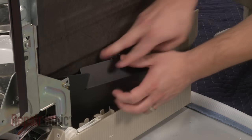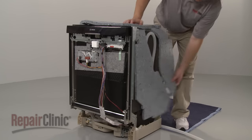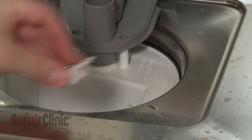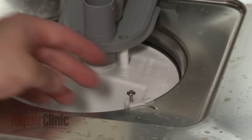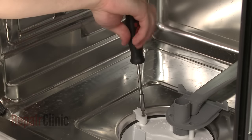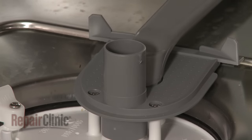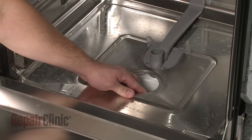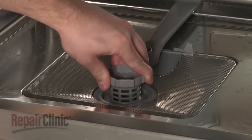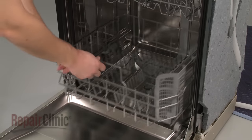Realign the side cover and replace the insulation blanket. Reposition the sump supports and secure them with the screws. Reinstall the lower wash arm support screws. Replace the fine filter. Replace the filter basket in the sump by rotating it clockwise to lock it into place. Reinstall the lower wash arm and replace the dish rack.